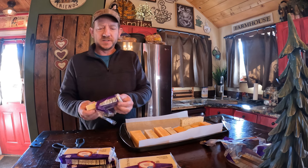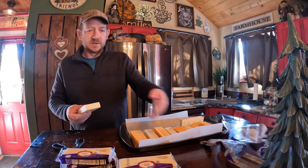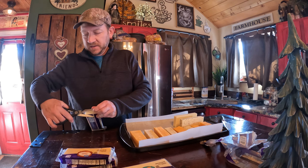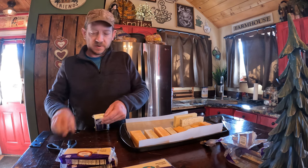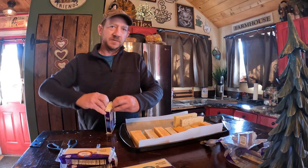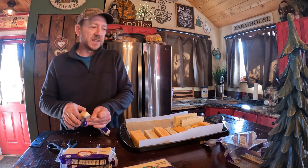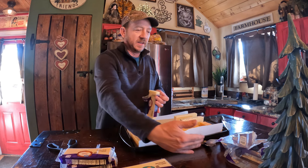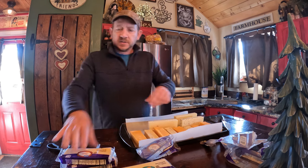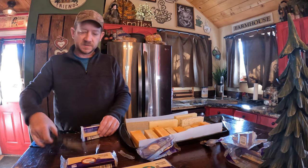My understanding is that all these cheeses, even the soft ones, need to be below 80 degrees outside for sure, and even better below 70. Each of these probably has a slightly different melting temperature. The cold smoke does give off a little bit of heat — that happened last time, the cheese was too close to the smoker tube and that heat actually melted some of the sides just a little bit. So we're going to make sure we keep it away from the smoker tube.